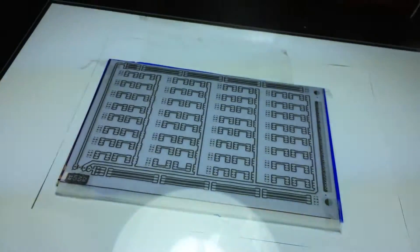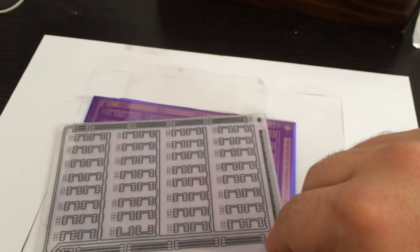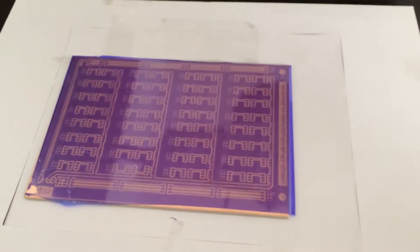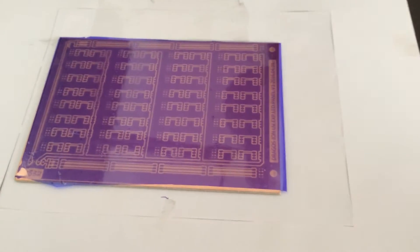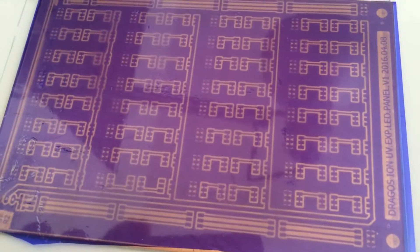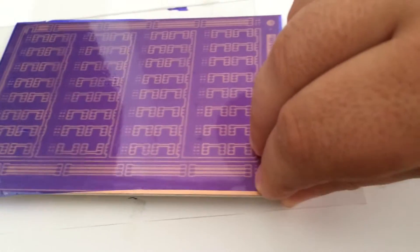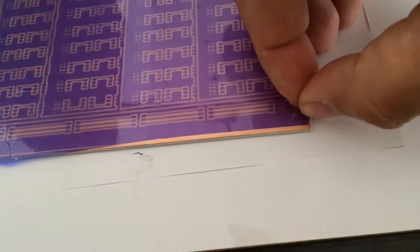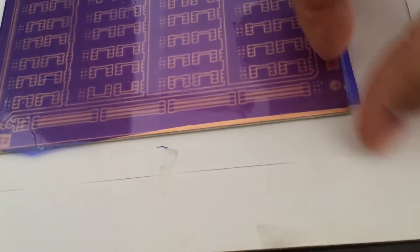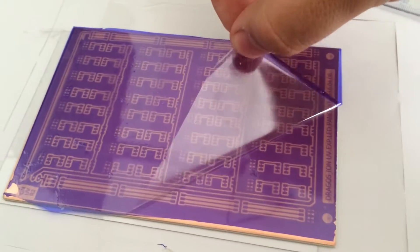Timer is done. Stop the light. I'll remove the template. And this is the exposed area. It's a bit difficult with one hand. It's coming off again — same as before.